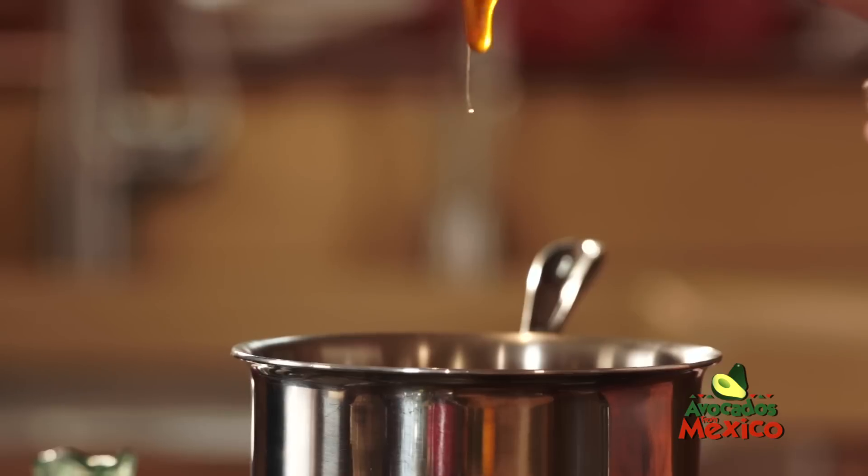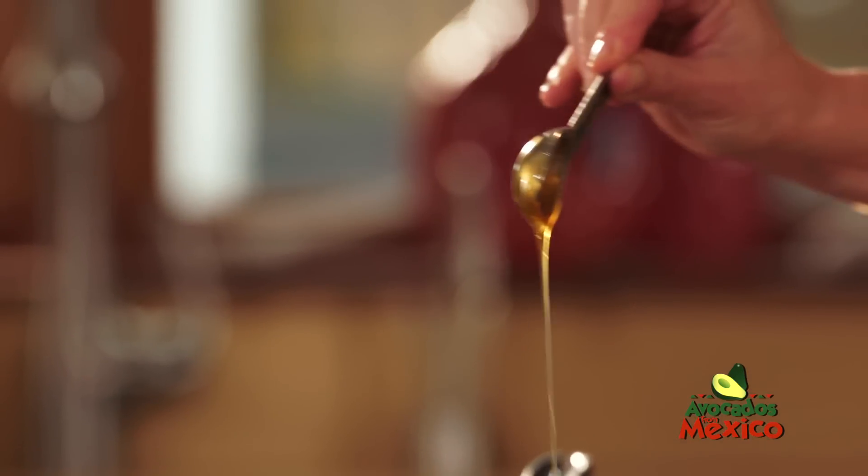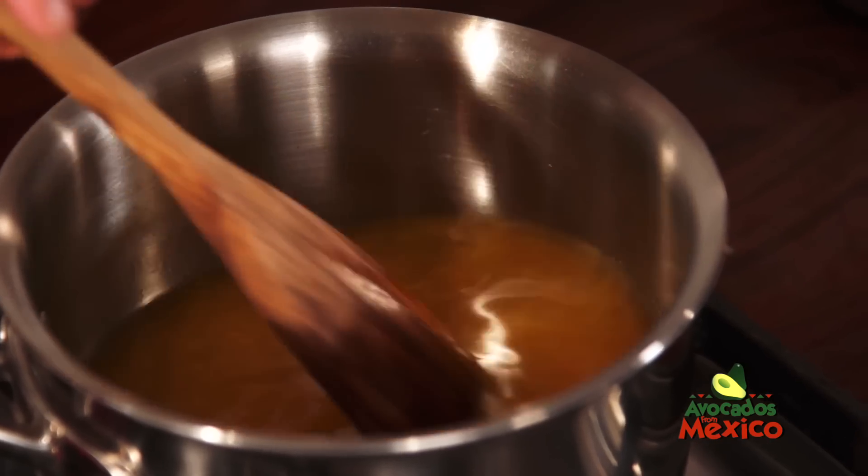I'm going to add a little bit of honey, and I'm going to let these reduce for about two to three minutes.